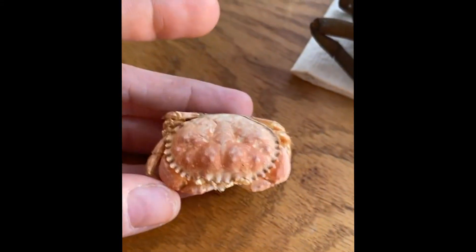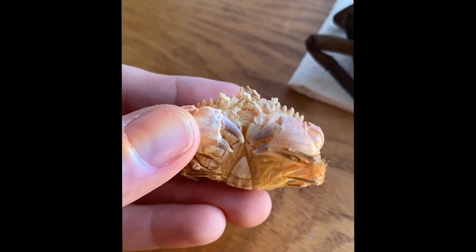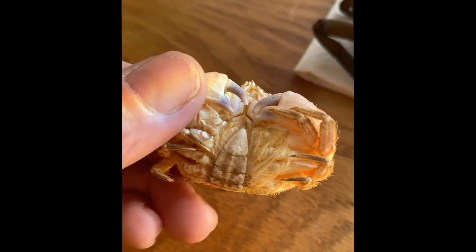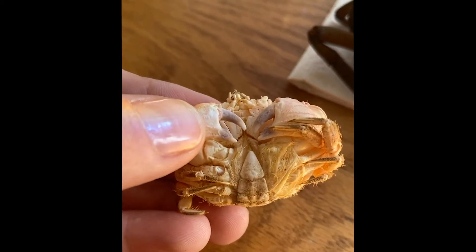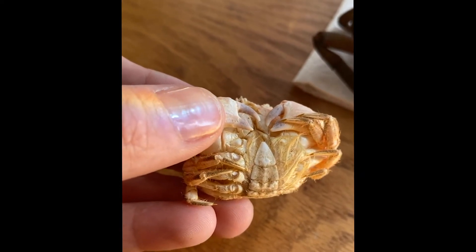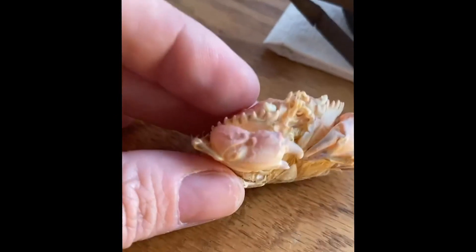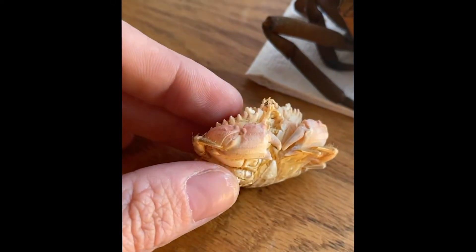This other crab is also called a cancer crab — the pygmy rock crab, also called the Oregon cancer crab, with the scientific name Cancer oregonensis. This one is interesting because it's a female crab. You can see the hairs coming out of that abdominal flap; that's where she would be holding her eggs.